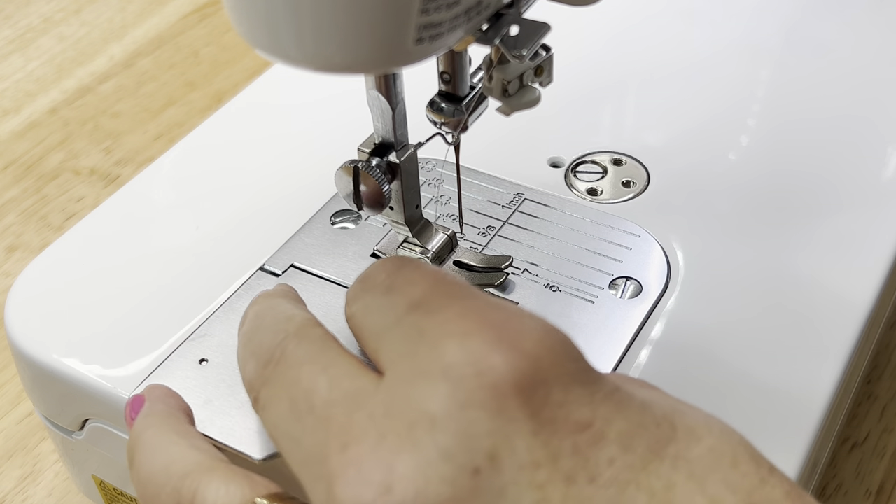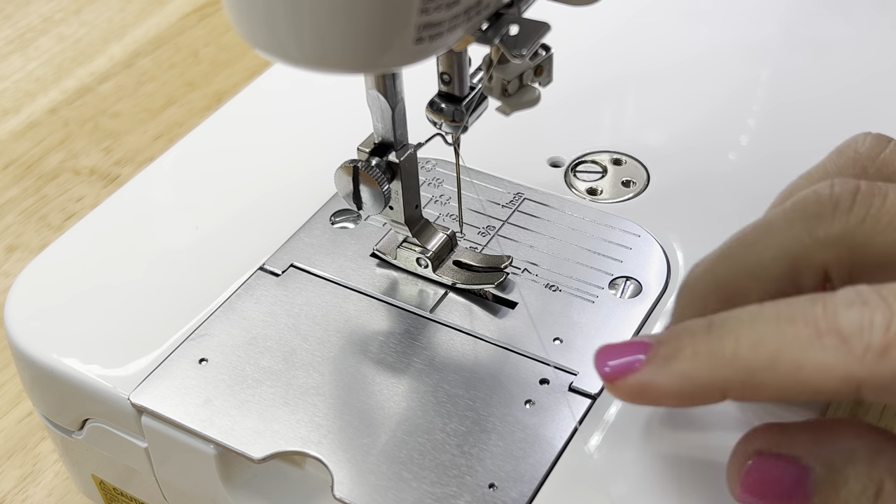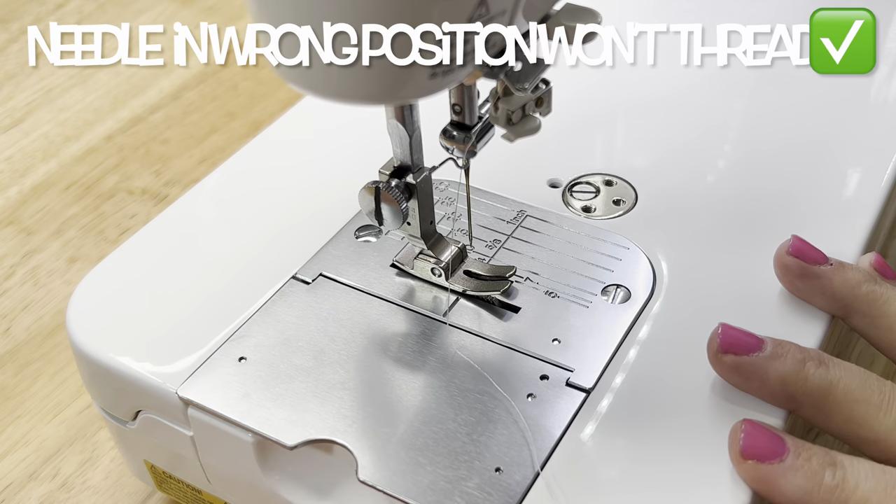The first thing in the sequence is to make sure that your needle is down and then back up again. That will ensure that the needle is in the right position to be threaded.